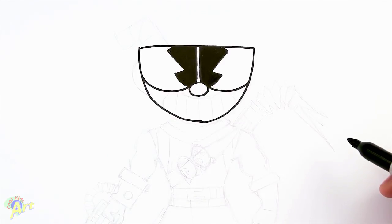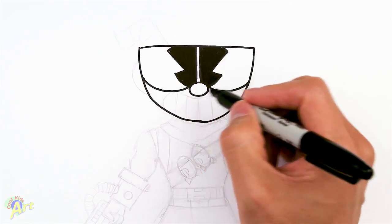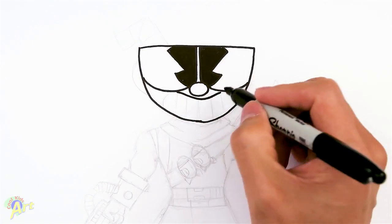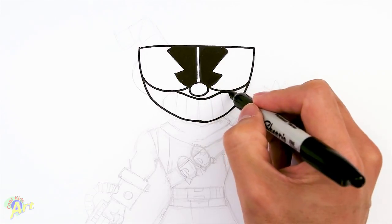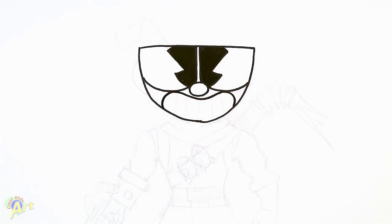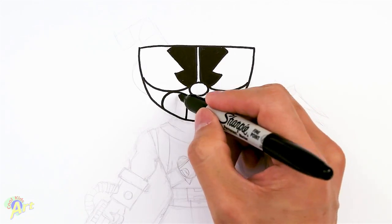So that's going to be his eyes, nice and mean. And then for his teeth, it's going to be grinning. So I'm just going to draw a curve like this, and just curve it back down. And then now for his teeth, it's just going to be a center line, and then we're just going to go all the way around.